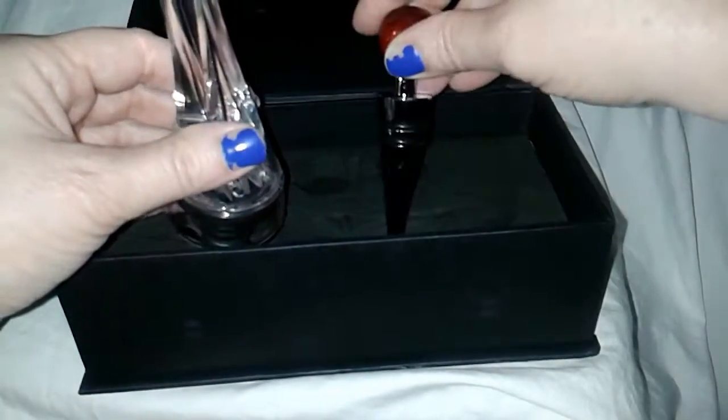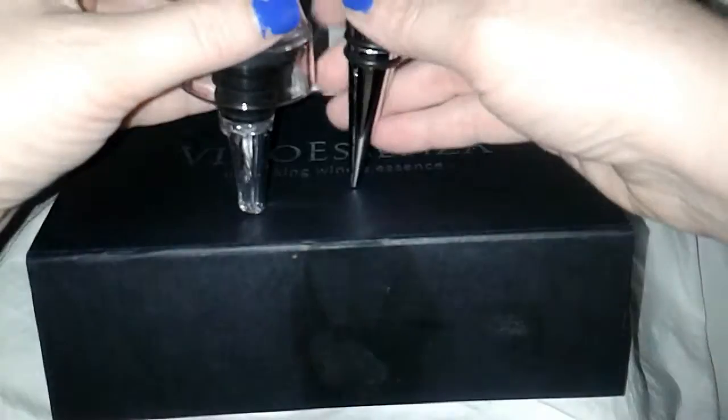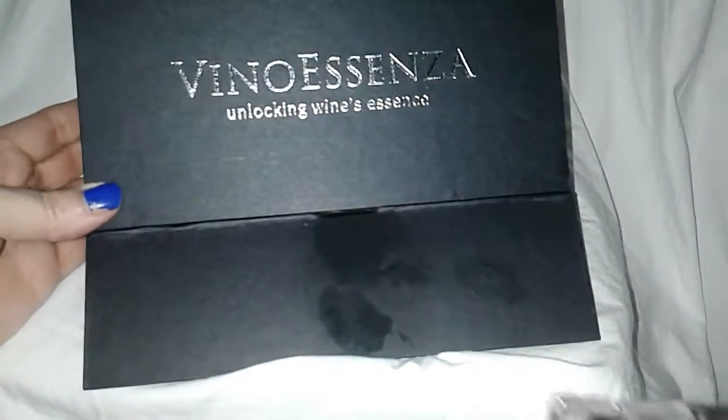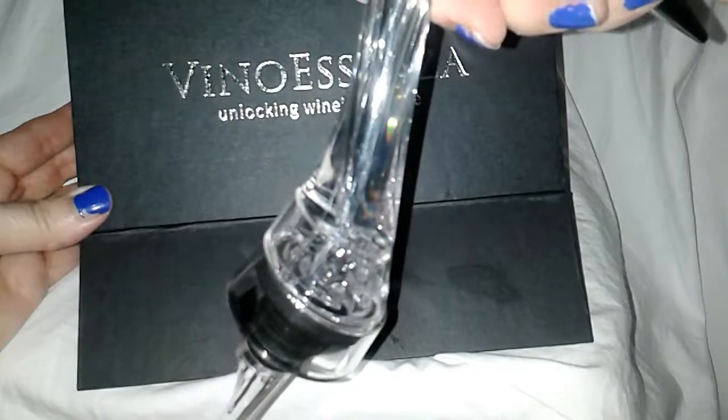So there you have it, Flockers. Does this thing really work? Yes. Am I going to keep this? Yes, in a separate area — not this box. Two thumbs up for the product, two thumbs down for them not responding to me, and two thumbs down for Amazon not responding to me and my photos. Have a great day, bye-bye!